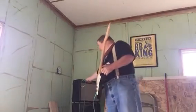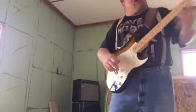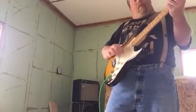Definitely holds the low end together a whole lot better than the speaker that came with it. And here it is cranked all the way up.